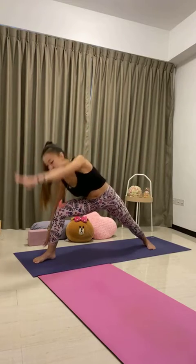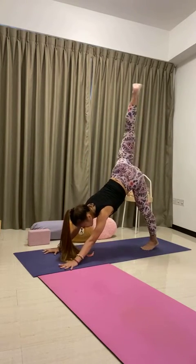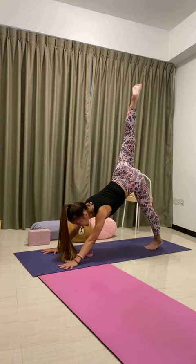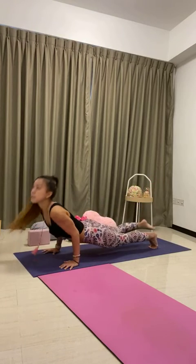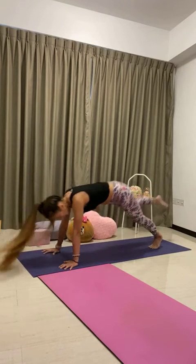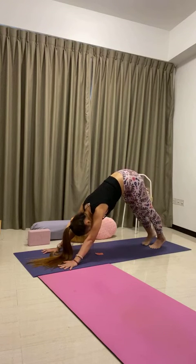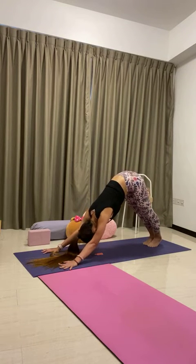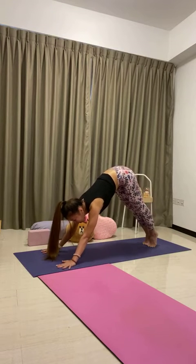Windmill the hands down, kick the right leg up — three-legged dog. Option to flow through three-legged vinyasa, normal vinyasa, or simply step back to your downward-facing dog. We'll all meet in down dog together. Take one deep breath in, full breath out. Feet together, heels up high, soften the knees. Look forward.